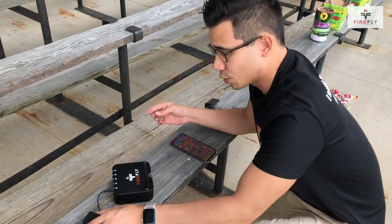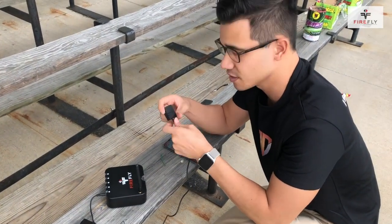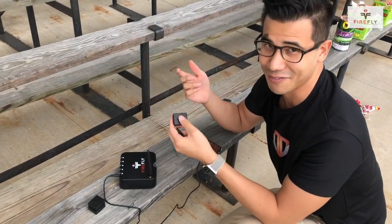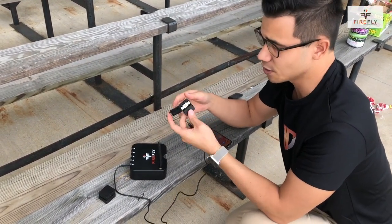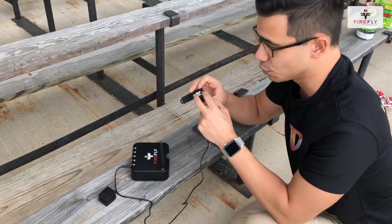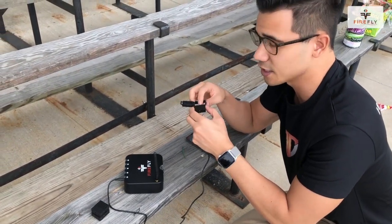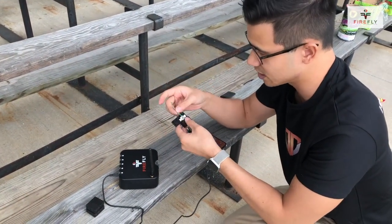Right now we're going to show you how this new clip system works. As you notice, these are actually detachable clips. So what we'll do is we'll be setting up these fireworks ahead of time. The clips open up just like our old Firefly clips. What you'll notice is two terminals out here — these are meant for more experienced users. And the internal coil here is a lot stronger, more robust than our previous coils.